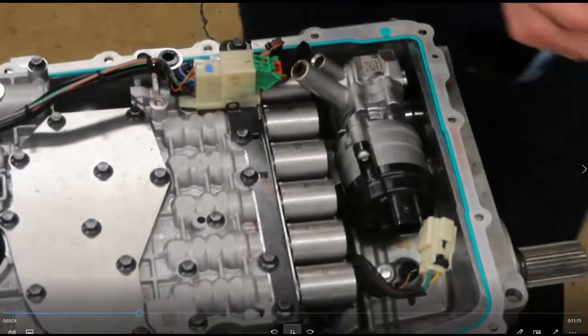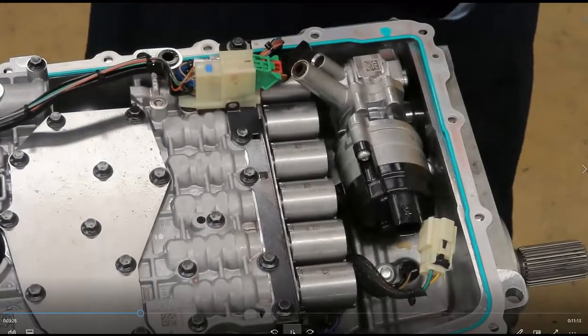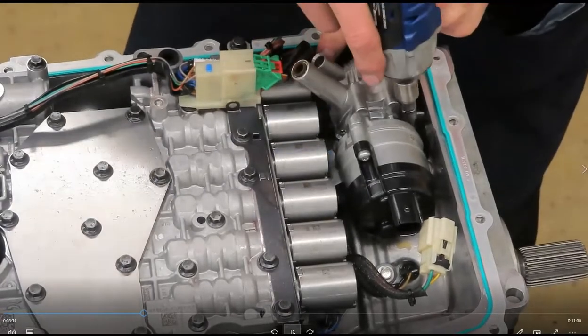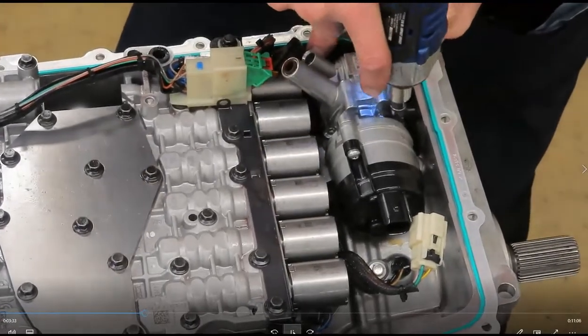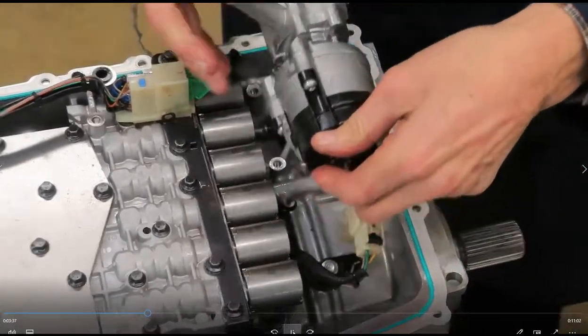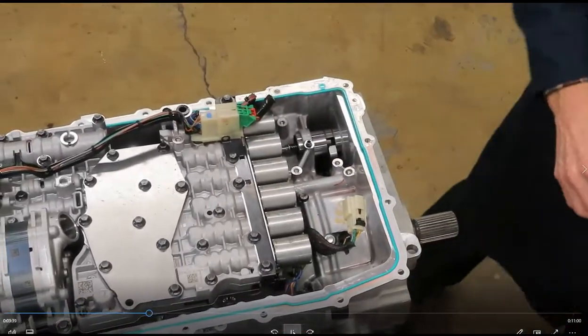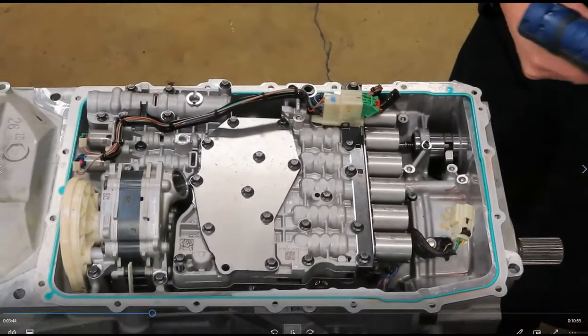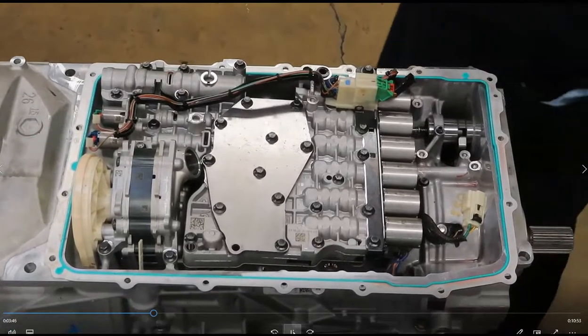Here's where I need the T30 Torx — there are three bolts for the auxiliary pump. In my opinion, this transmission was made pretty serviceable. It's pretty neat.